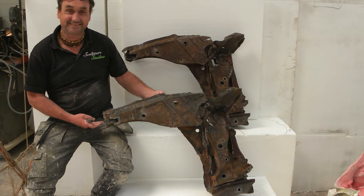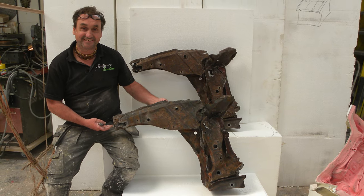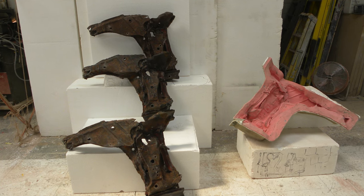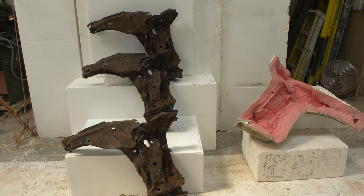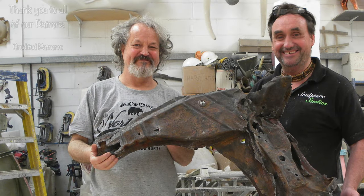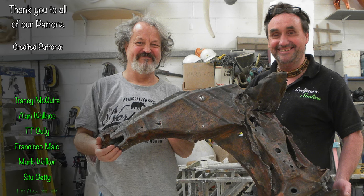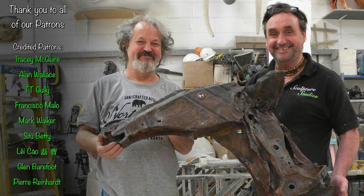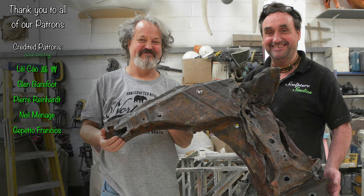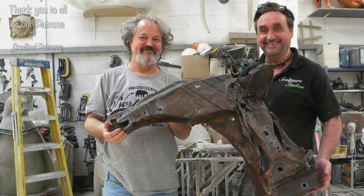You can follow us on Facebook and Instagram via the links below. And for all of our true diehard fans, you can now become a patron of our studio. All of our supporter contributions go towards the creation of these videos, so if you enjoy our content, you know what to do. Becoming one of our credited patrons means you'll be featured at the end of our upcoming YouTube projects. Visit the Patreon link with this video to show your support — however big or small, it's greatly appreciated from all of us here at Sculpture Studios. Thank you very much for watching.